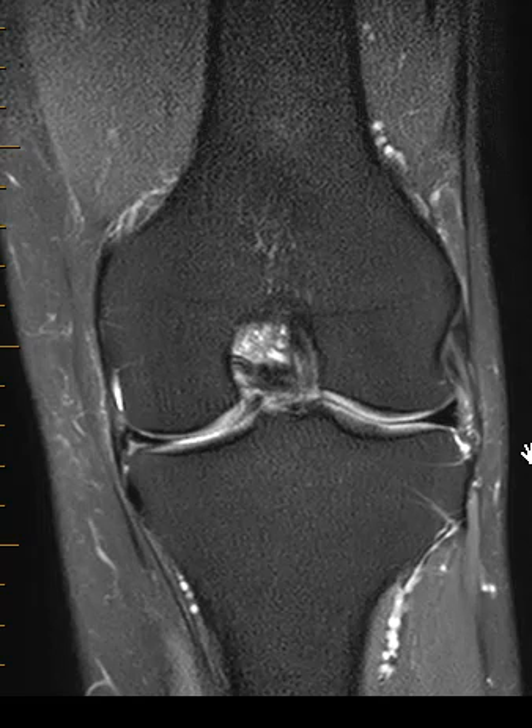Hello, this is Dr. Gay for First Look MRI. This is a short video for the general public showing you what a bucket-handle tear looks like. You may have had an MRI of your own knee or been described a bucket-handle tear and wonder what that means.